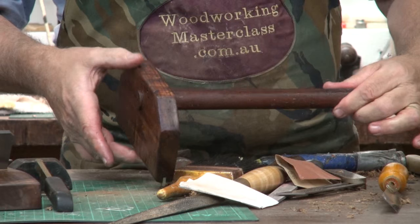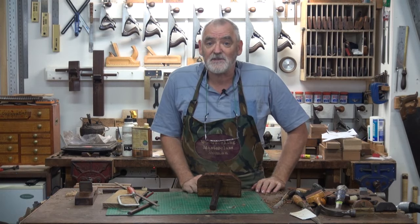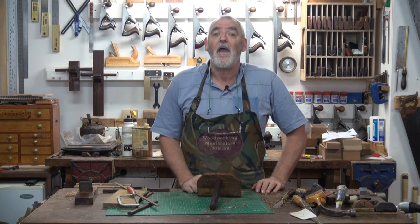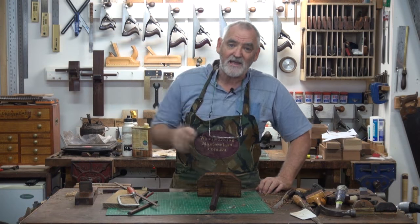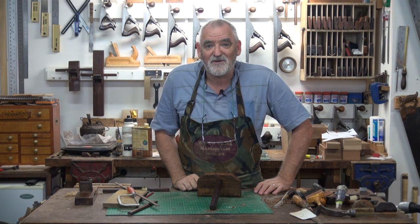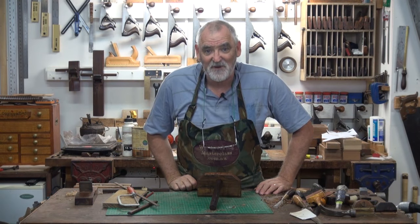And there you have it — one very easy to make veneer hammer. This is Steve pulling the shed door down and saying remember to keep it sharp, but more importantly keep it safe, enjoy your woodwork, and I look forward to having you in the workshop and at the bench very, very soon. Bye for now.